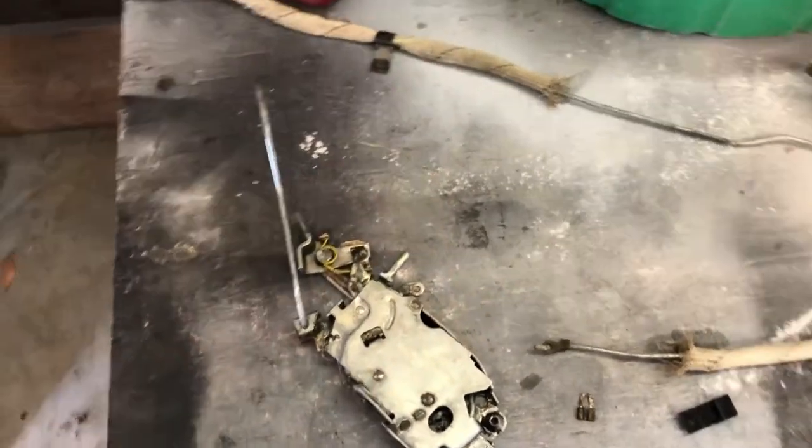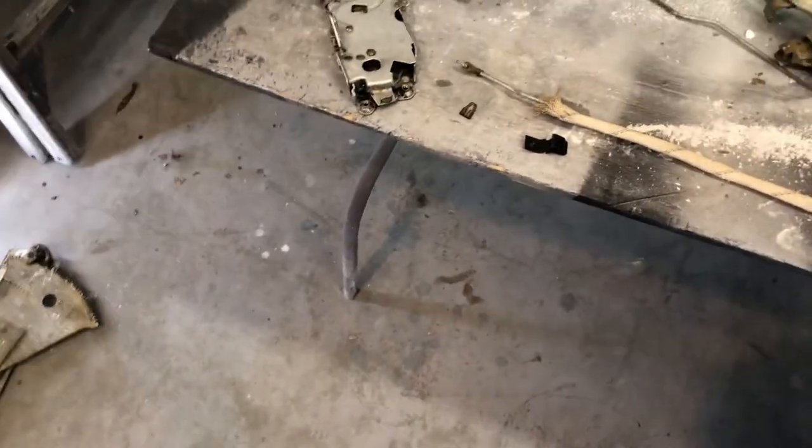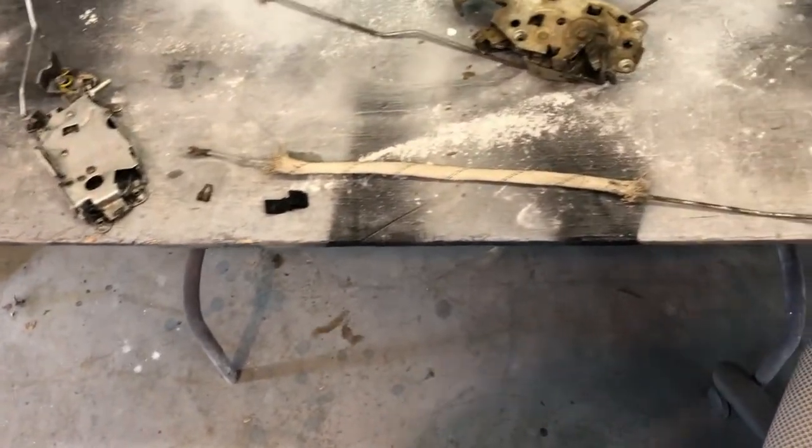Continuing with Project Camaro — ran out of splatter paint and still waiting for it to warm up, so moving on to another project: restuffing the doors. Right now the doors are just a shell and we're going to put all the guts back in them.